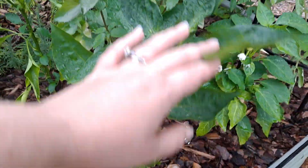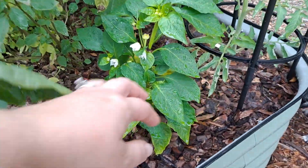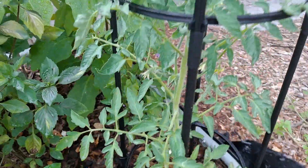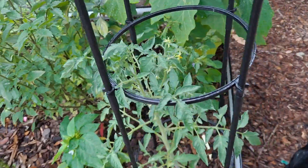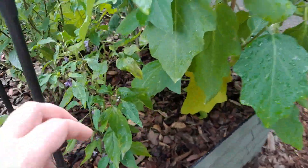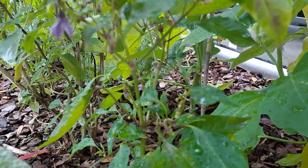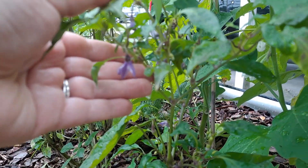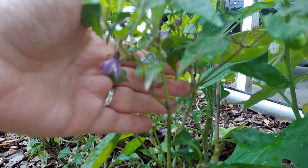More basil, more peppers. We harvested all these peppers — this is the bullnose, albino bullnose. This tomato snapped with all the rain, so we replaced it. This is the purple pimiento pepper. It was so spicy, and it's coming again.